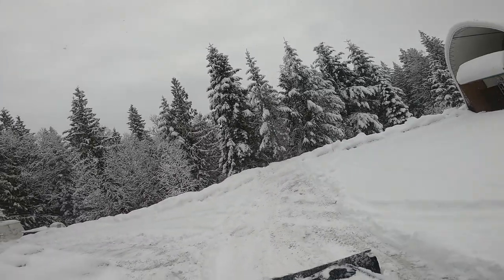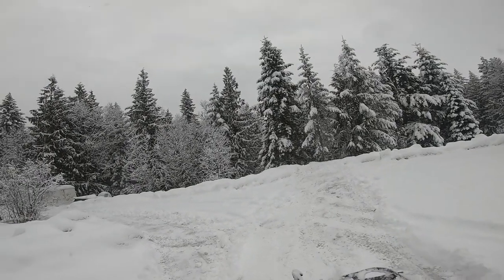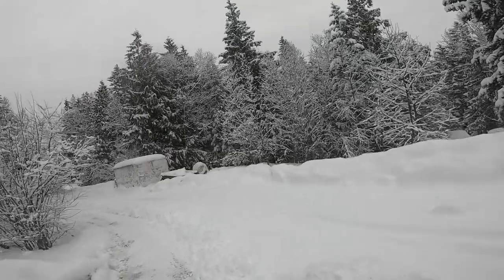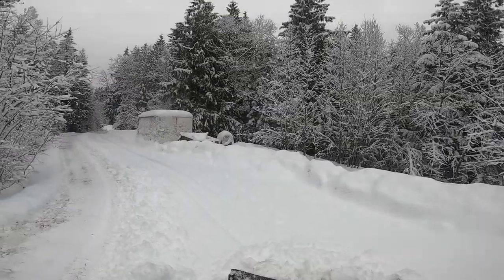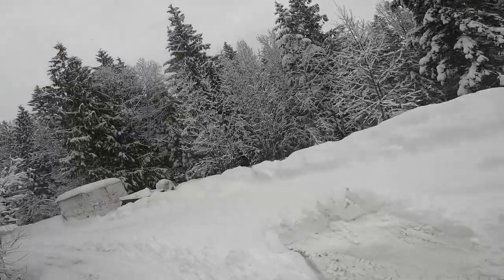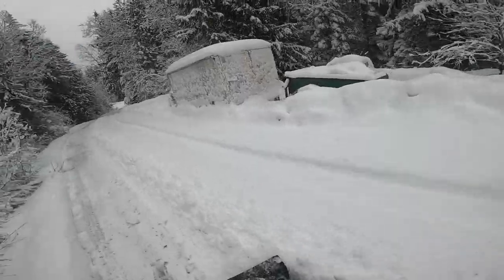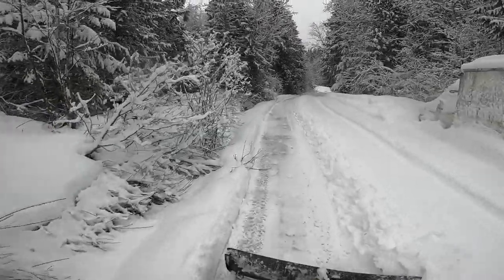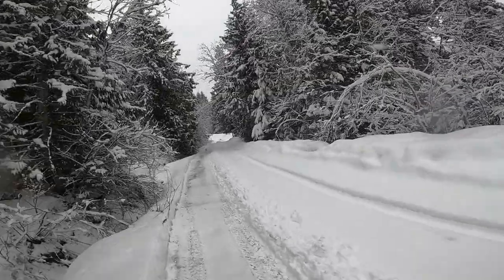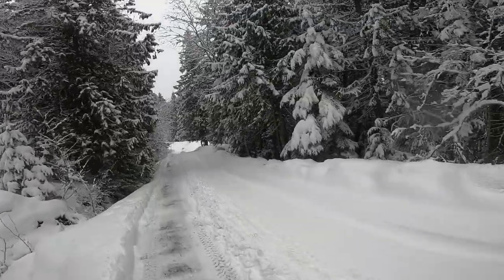I don't want to go over the same spot more than once, preferably. I could just take six inches of this — or a foot — that way it's not falling off the left side of the blade. My track is getting wider — not much, but it is getting wider.